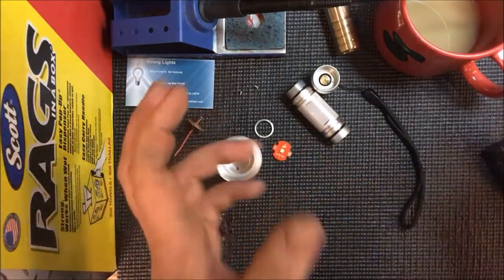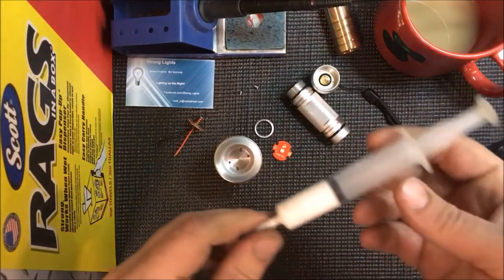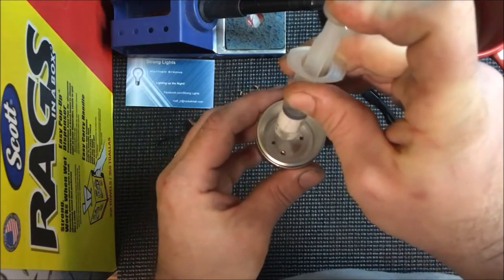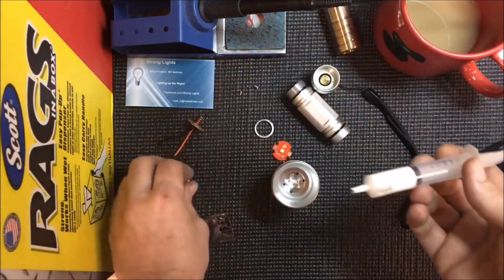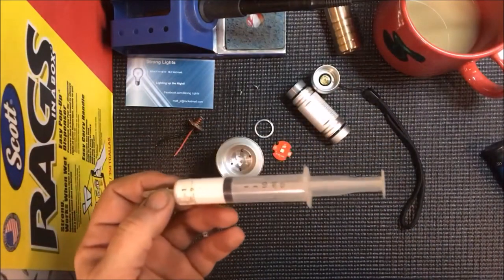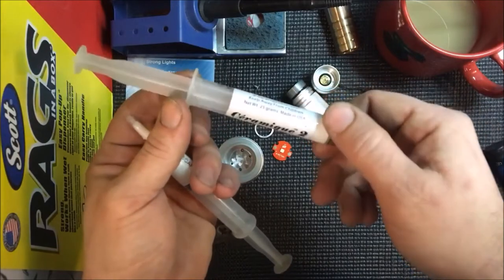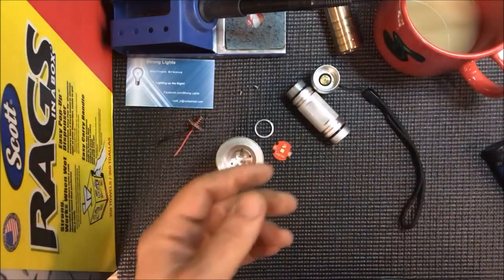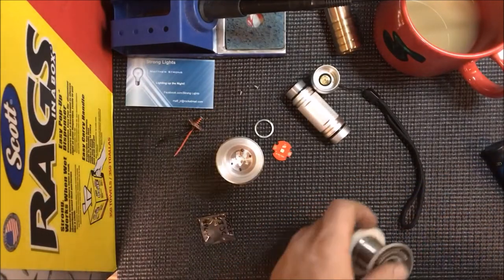A couple essentials you need — this isn't an all-inclusive how-to video. There's so much information out there already, guys. Do some homework — do it right, don't rely on just me, find out how other people do stuff too. This is Arctic Silver — Céramique 2 trilinear ceramic thermal compound by Arctic Silver. Buy that stuff at Mountain Electronics, mtnelectronics.com. That's where I get a lot of my supplies. Richard over there is just an enabler.